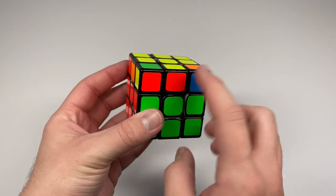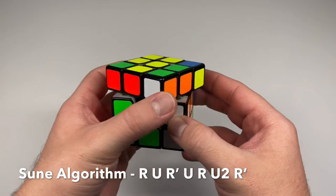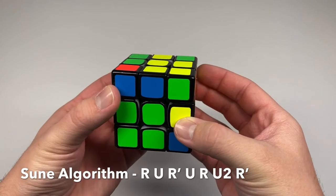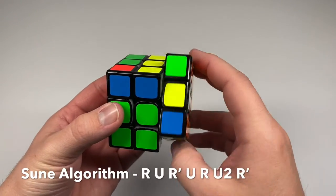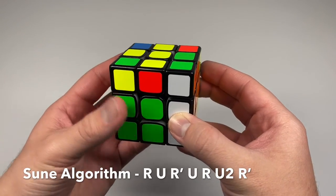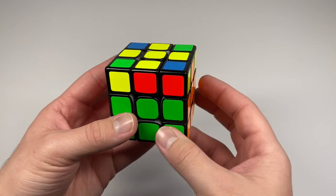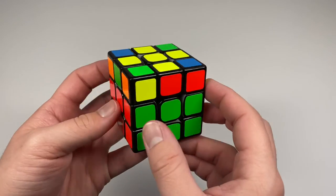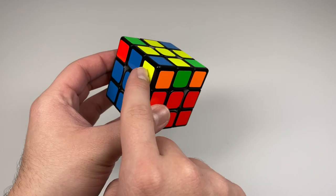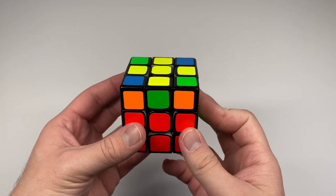With the unsolved corner at the front left, do the sune algorithm: right side up, top side clockwise, right side down, top side clockwise again, right side up, top side twice, then right side down. This will give you a different case. Rotate the cube, put the next yellow sticker on the corner in the front left again, and do the sune algorithm one more time.